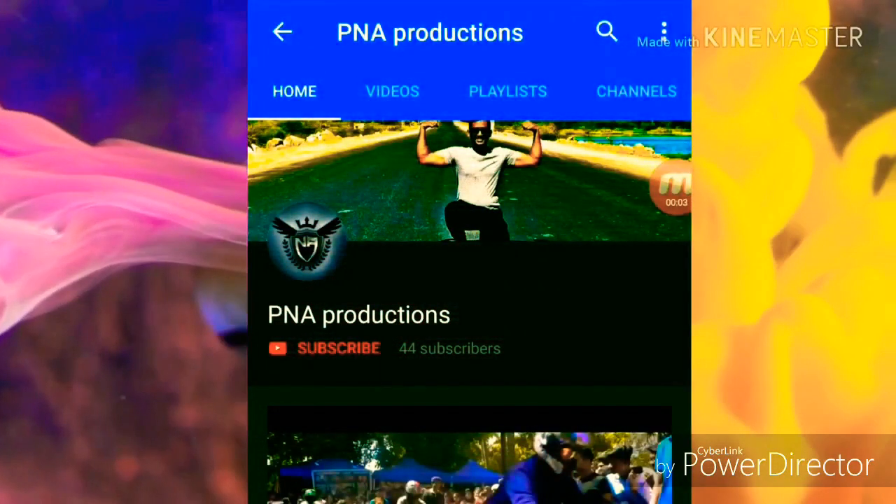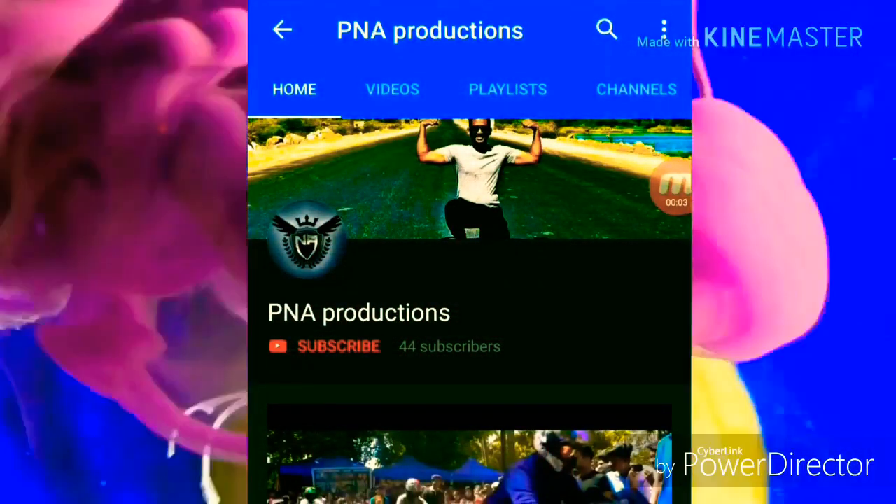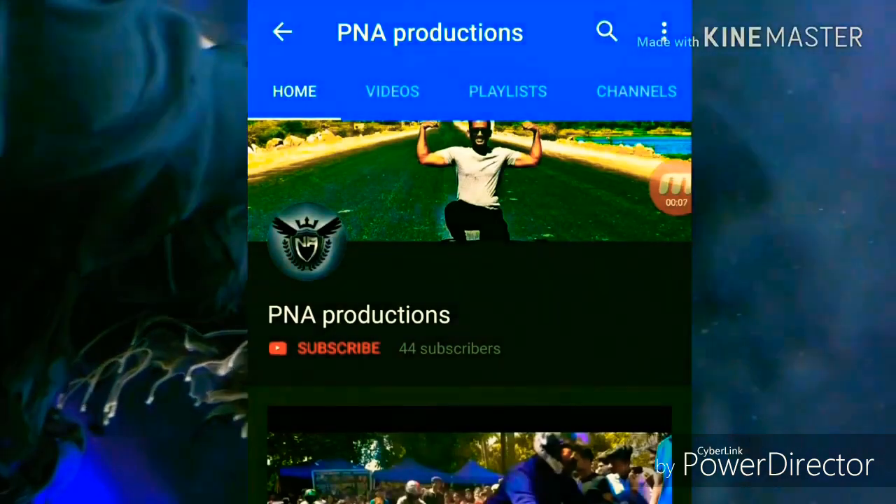Hi friends, welcome to my channel, we are in a production. Subscribe to my channel if you are not subscribed. Hi guys, welcome back to my channel.